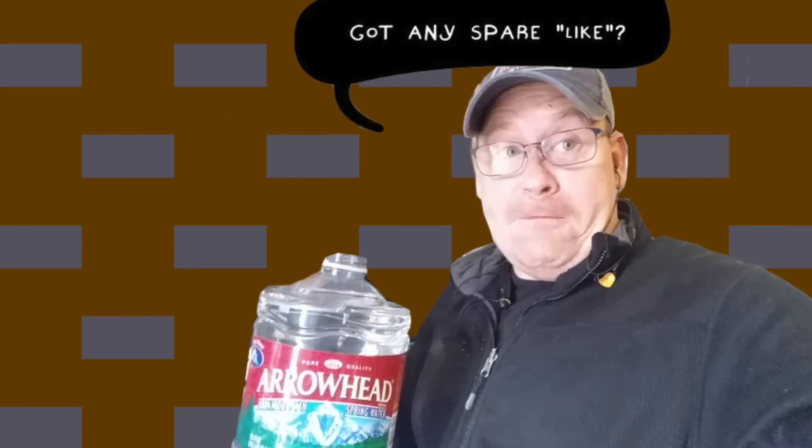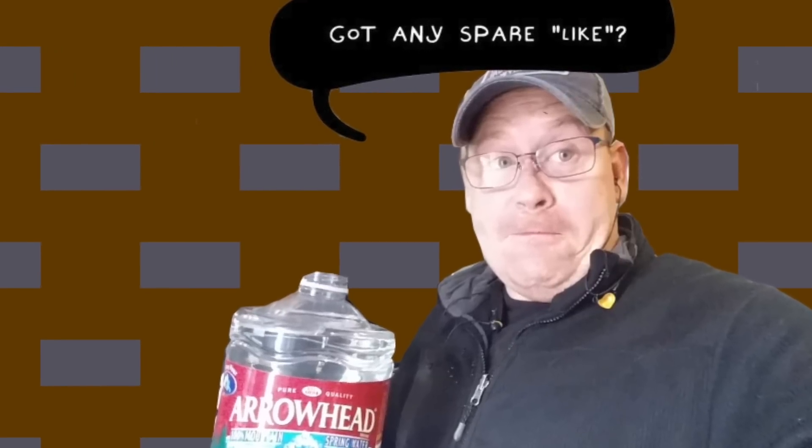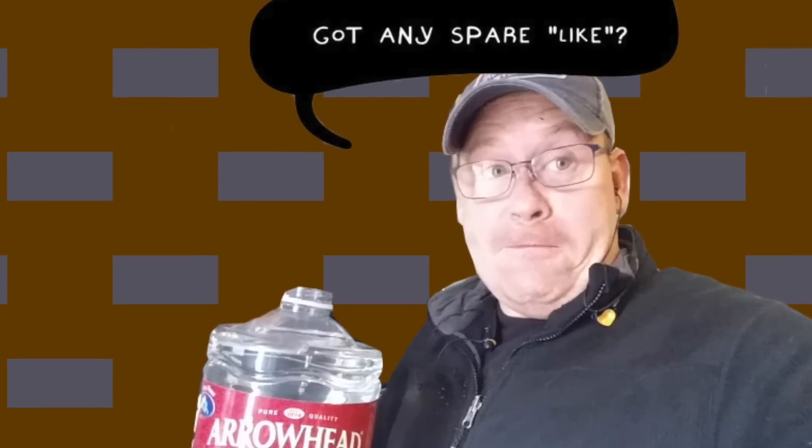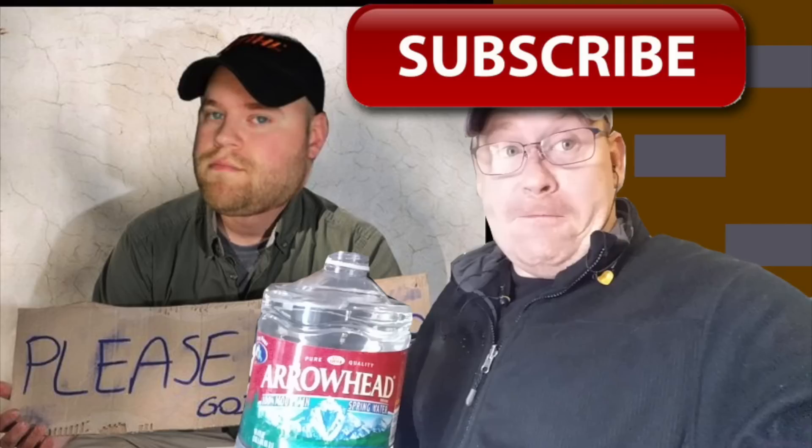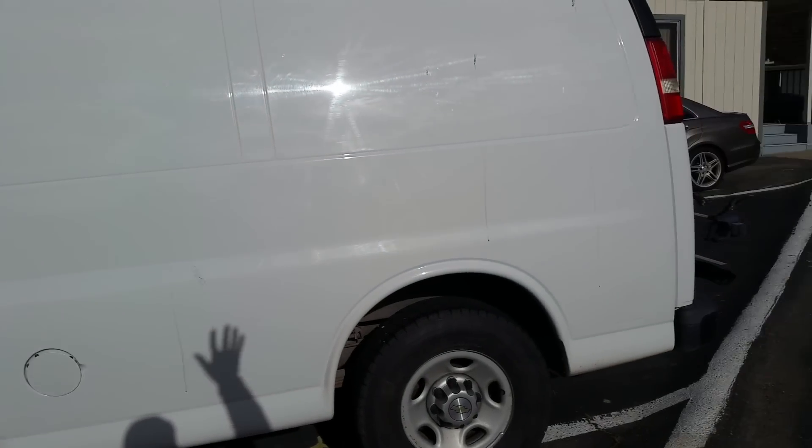And if you guys liked my video, please do what you will — I'm not going to ask you to click the like button because I've been accused of being a like beggar. And if you want to see more videos like this, please subscribe or don't subscribe — I've also been accused of being a subscriber beggar. Alright guys, hope you enjoyed the video. Take care.